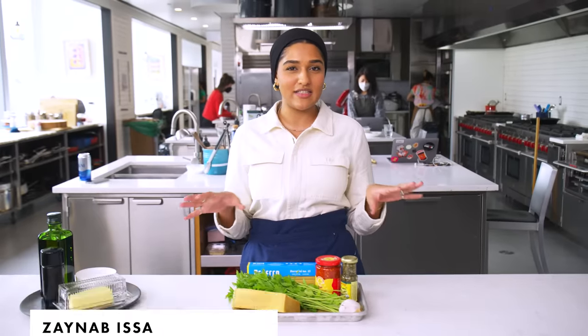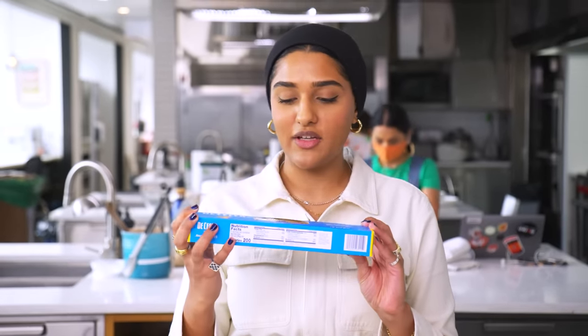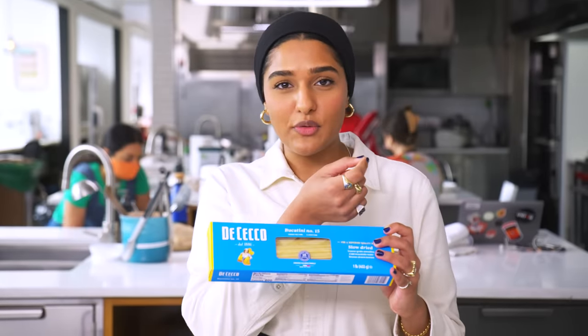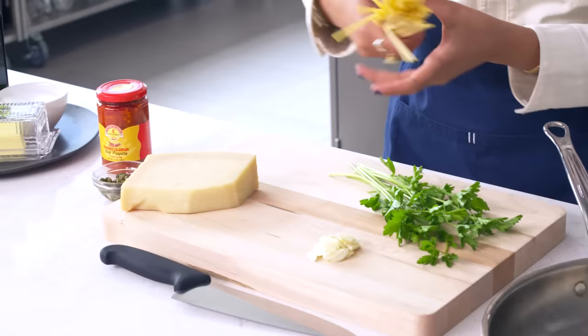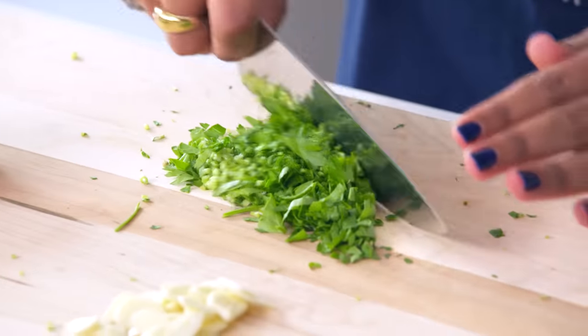I wanted this to be super easy, super low-lift, so everything's going to happen in one pan. It's my spicy, creamy, saucy pantry pasta. For my pasta choice, I decided on bucatini because for a light, creamy sauce, a long noodle is really nice, and bucatini is tubular — there's a hole running through the center, which is a great place for more sauce to land. Everything comes together in one pan, so you're not worrying about a colander or boiling a huge pot of water. You want to finely chop the parsley so it sort of melts into the sauce.